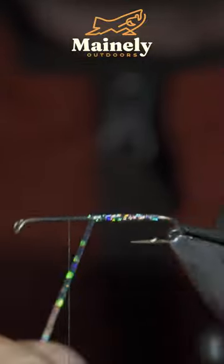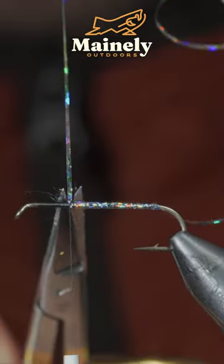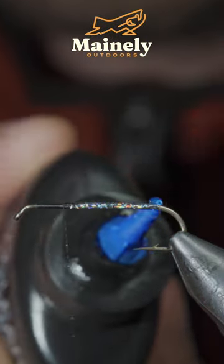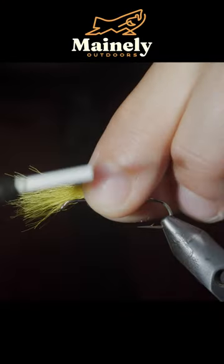Secure it with your thread, snip the excess free, and paint over the body with some UV resin. We'll then grab a calf tail — here I'm using yellow — and secure it to the top side of our hook shank.